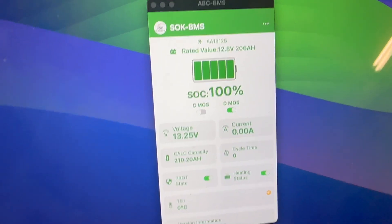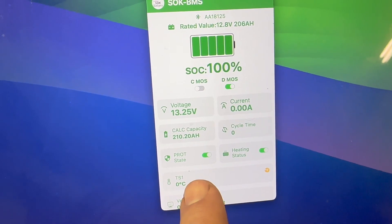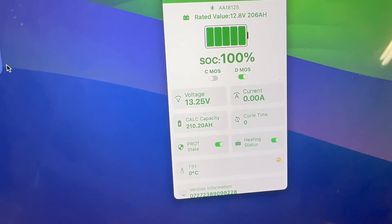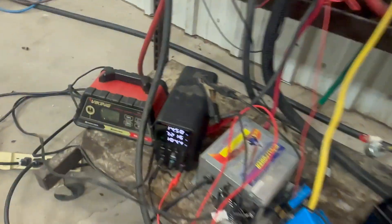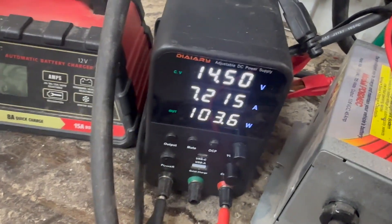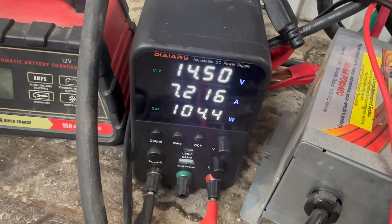We're pretty much just waiting for when the current number shows something — probably when that hits 1C, so it should happen any moment here. The other thing we'll probably see is that amp number will go up. It looks like it's using just about a straight 100 watts.